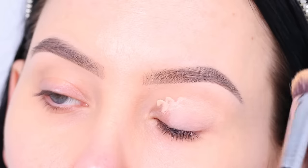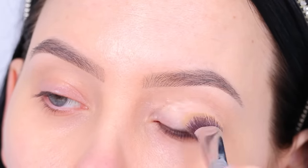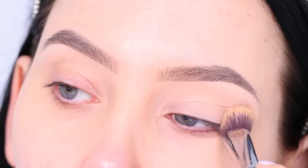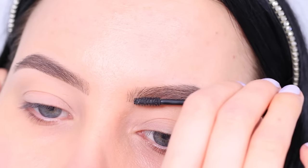Now the first thing you want to do is prime your eyelids. This is going to remove the redness from the eyelid and will leave you with a nice clean canvas for all the eyeshadows that we're going to apply. It's also going to make your eyeshadows more long-lasting, but for me the most important step is that it just removes all the redness.